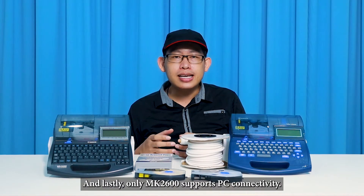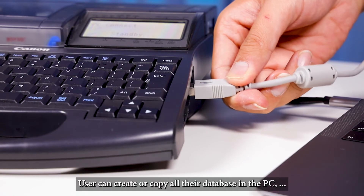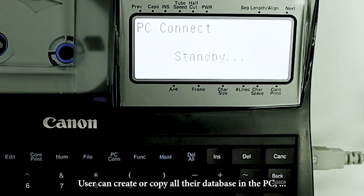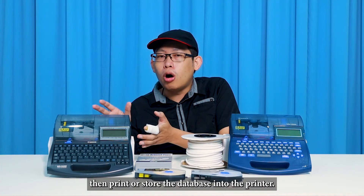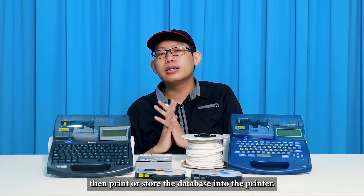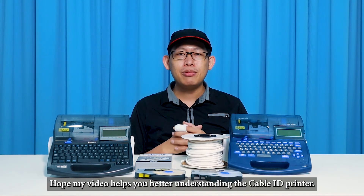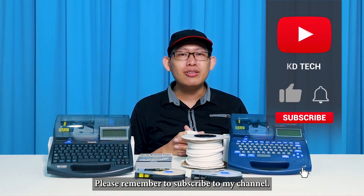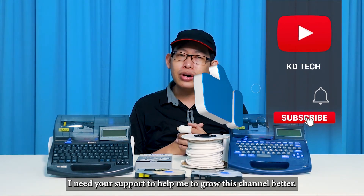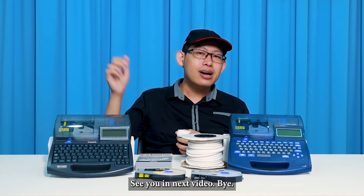Lastly, only the MK2600 supports PC connectivity, where users can create and copy all their database on the PC and print or store it into the printer. That's all for my video today. I hope this video helps you better understand the cable ID printer. Please remember to subscribe to my channel — I need your support to help grow this channel. See you in the next video, bye-bye.